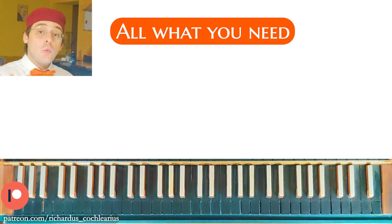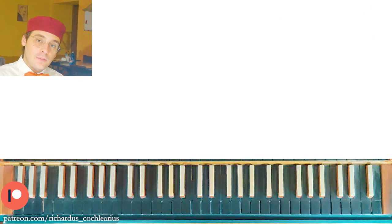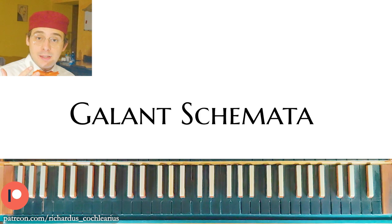In this video you will learn all about Romanesca. Welcome to this new video. I'm Riccardo from Musicus Practicus, and with this video I want to start a short but interesting series about Gallant Schemata.